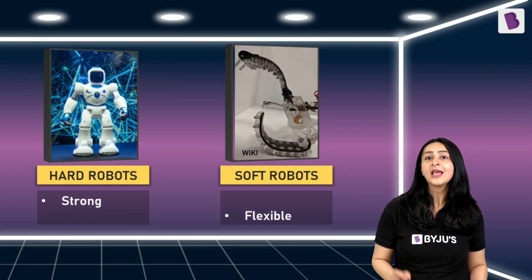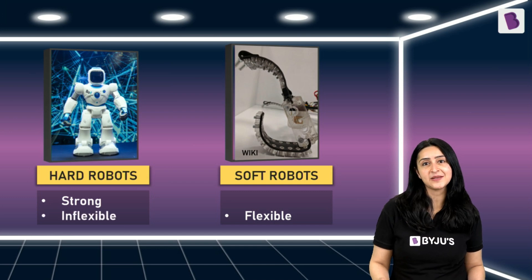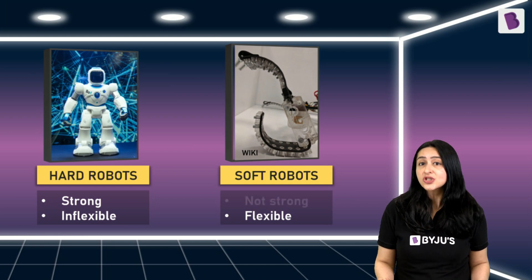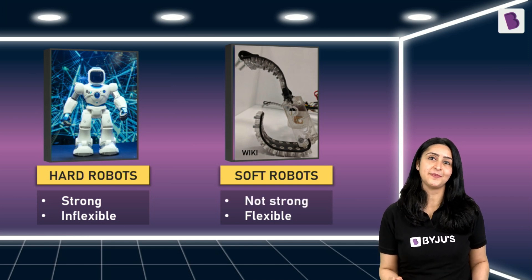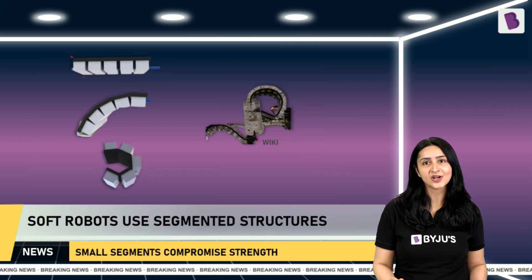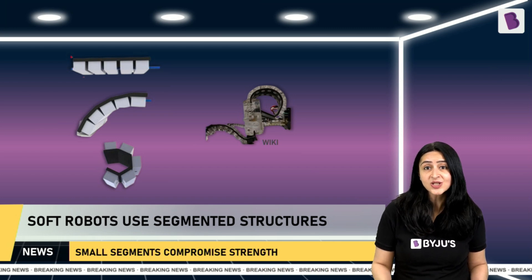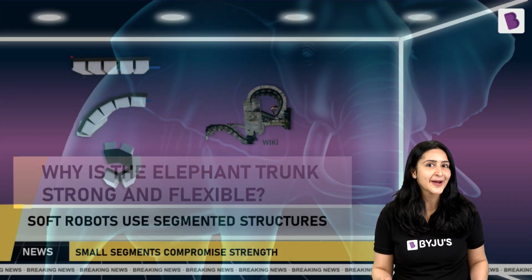Hard robots are made of strong but inflexible material — they lack flexibility. On the other hand, soft robots are made of flexible but not strong material. Soft robots use segmented structures to allow flexible movements, but having many small segments again compromises strength. This created a long-standing challenge: how to combine both strength and flexibility in a single robot.